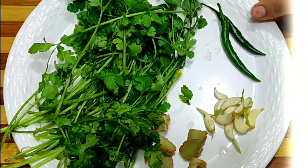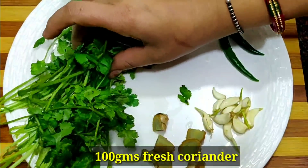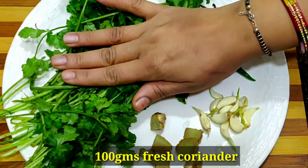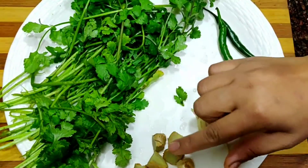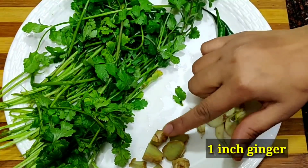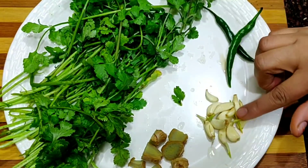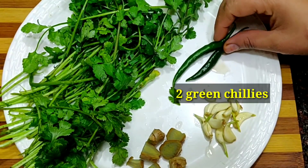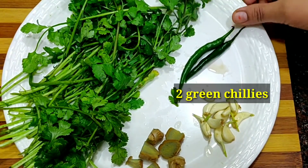Let's start making the sandwich. I am using honey — about 100 grams of honey. I am applying honey to each side. You can use more honey if you like it more.